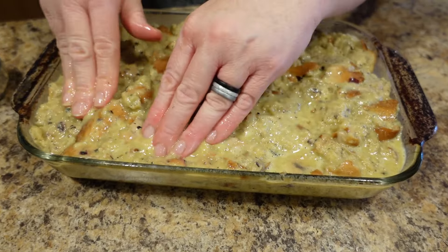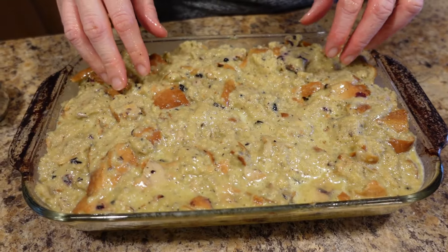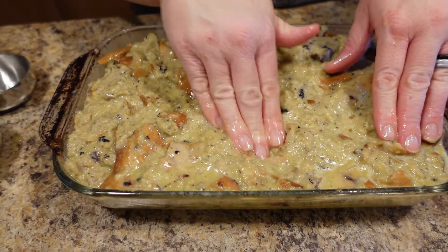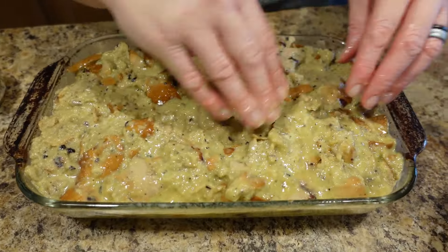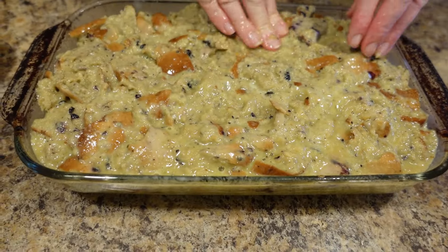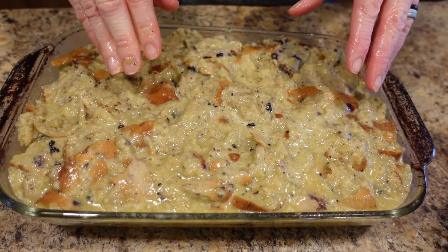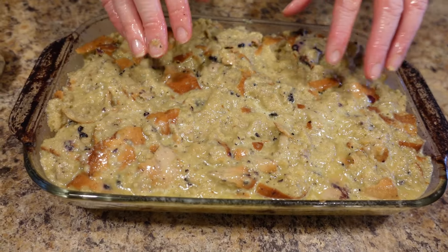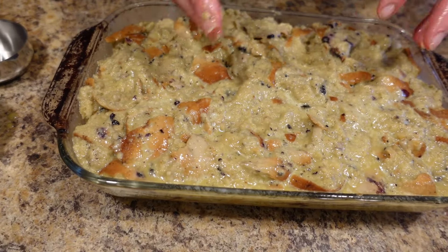This is ready to go into a 350-degree preheated oven until it's nice and set and no longer jiggly in the middle. If your bagels are a little fresher than mine — like if you just got them from the store — you will either toast them before you cut them up, or lightly toast them in chunks so that they will absorb better, or you will let the whole mixture sit for about 15 to 20 minutes so that it absorbs better.